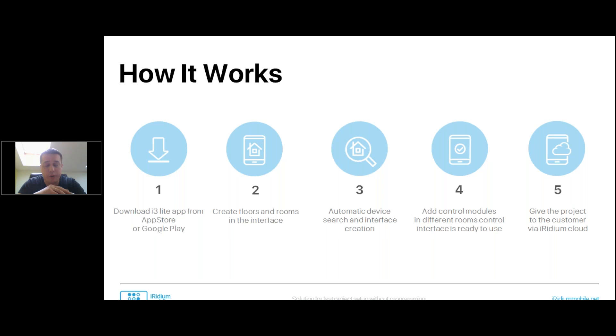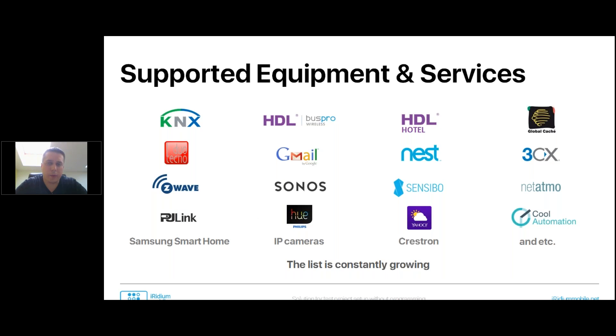Once the project is uploaded to the end customer's panel, they can go totally offline — Iridium Lite will work on the local network. As for supported equipment and services, here is a small part of what we have in Iridium Lite. There are more — actually, released a couple of weeks ago, we have more than 100 modules available right now. You can see the full range of supported brands in Iridium Store.